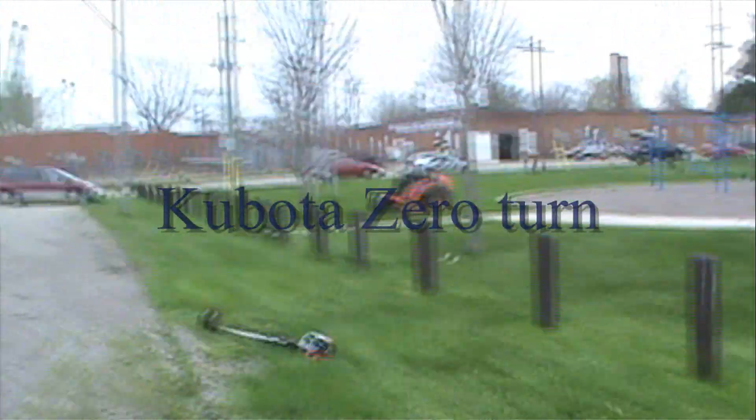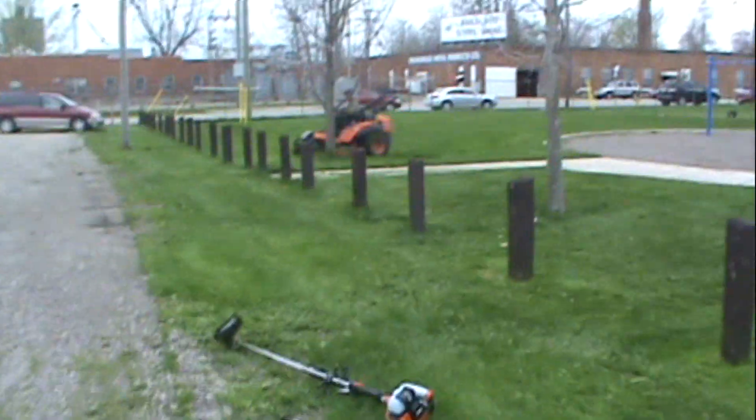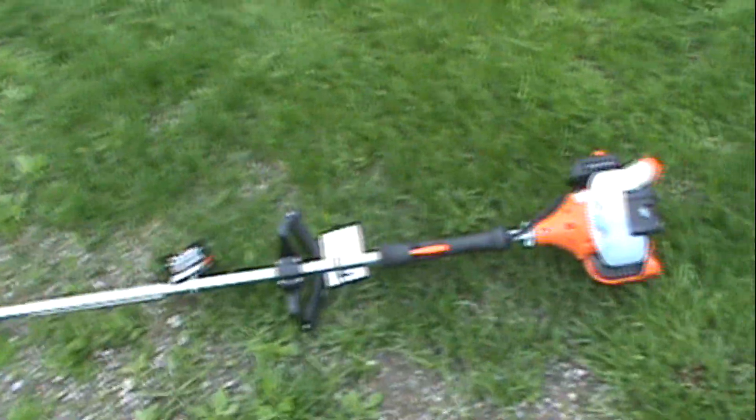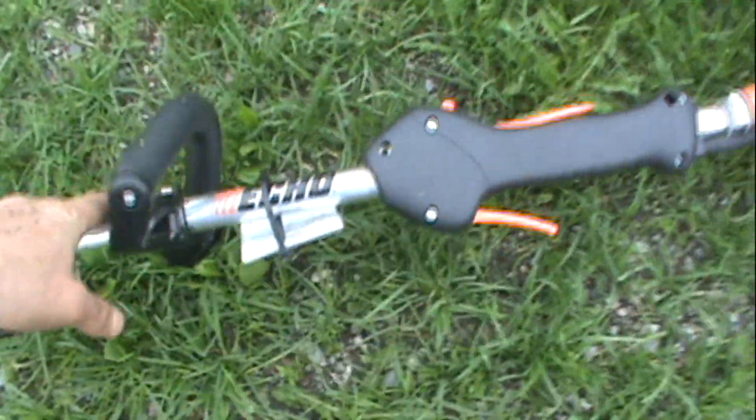Here at More Lawn Care, we're really busy these days. You can see how wet the grass is — we don't have much choice. I just got this new Echo and I love these Echoes.